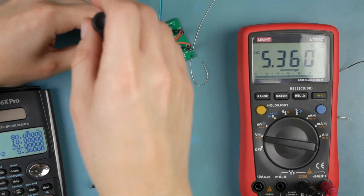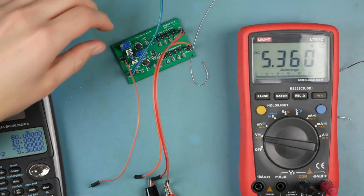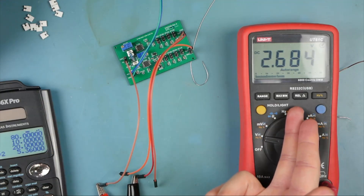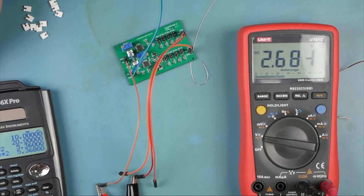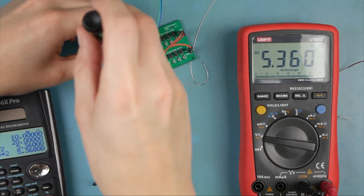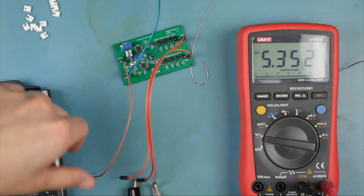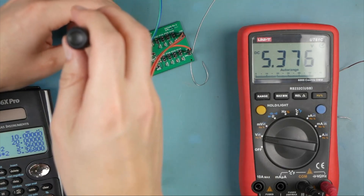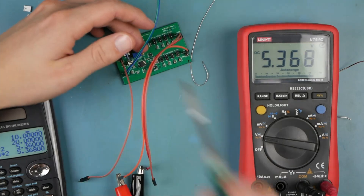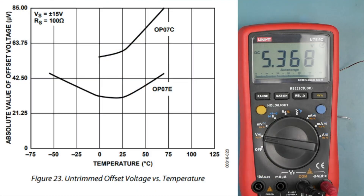That's really, really close. We're at 5.36 — let's check the input again. The input is 2.684, so we should see 5.368 volts. Close enough. Let's go to the other one — 5.368 is what we're shooting for. Boom, there you go. That is the purpose of the offset pins: to eliminate offset error on the inputs of these op amps.